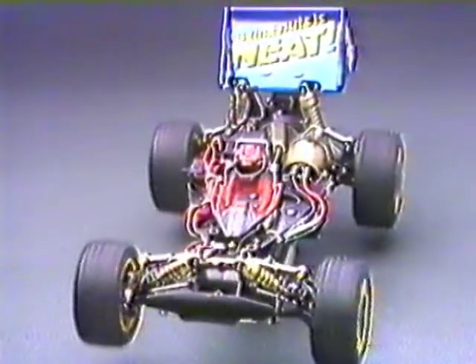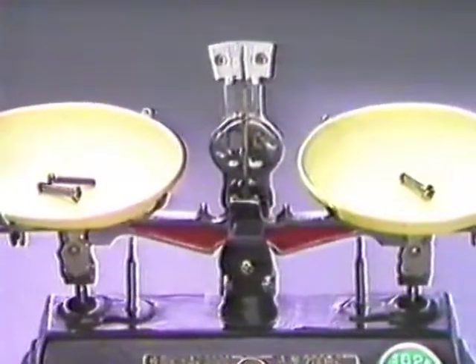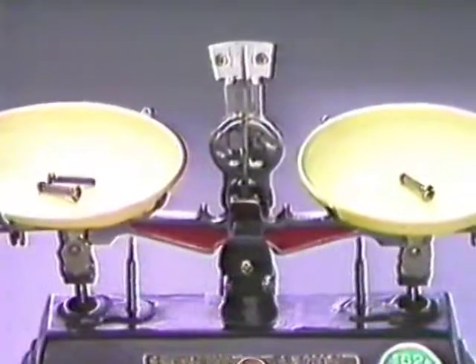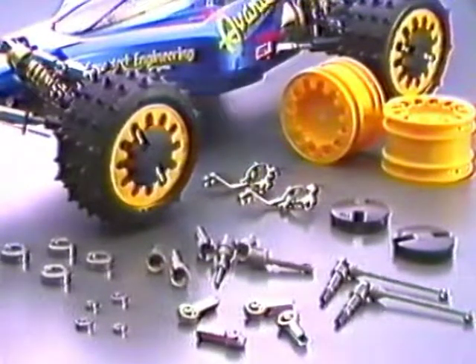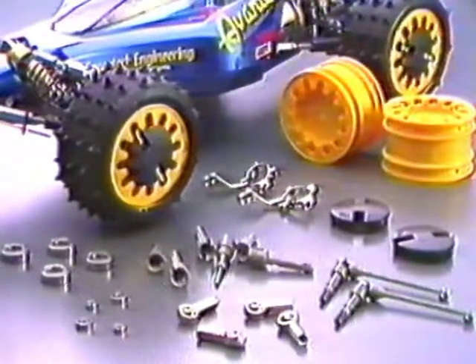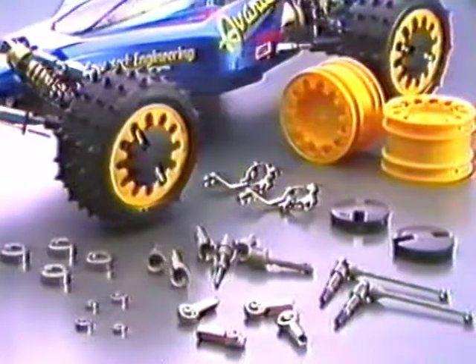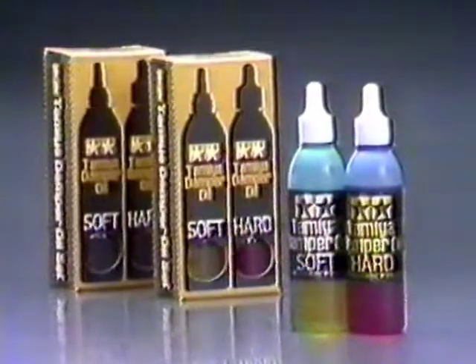The kit comes with 23 precision ball bearings for friction-free performance. Use of the optional titanium screws will provide an even better power-to-weight ratio. Other parts such as gears, uprights, universal joints, joint cups, ball ends, and ball bearings are also available to keep the Avante performing at its best. Fine-tune the suspension system using the Tamiya Damper oil set and control downforce with the rear wing.